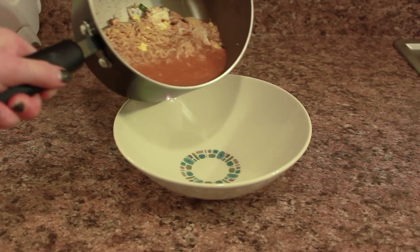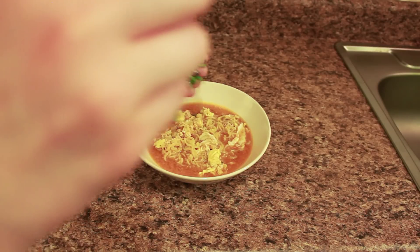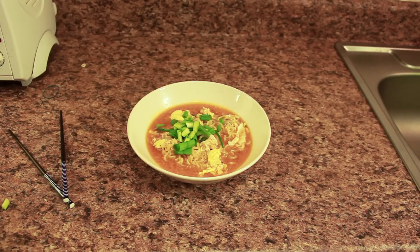Now just pour it in your bowl and go ahead and add your green onions on top.